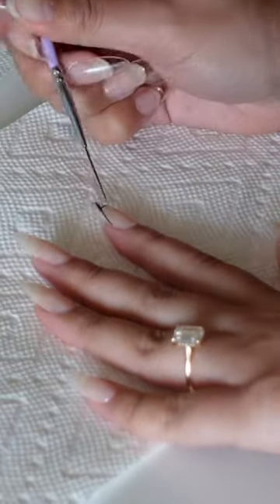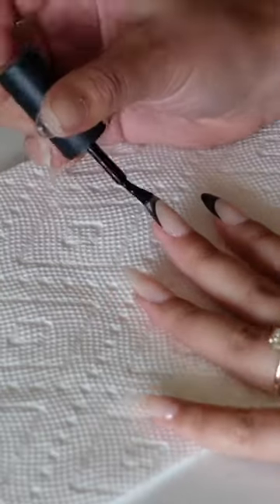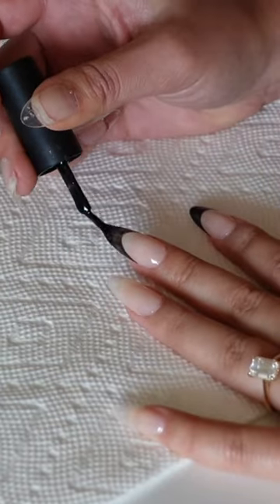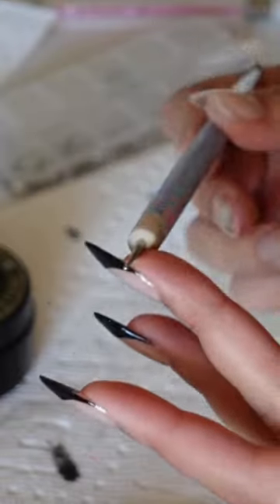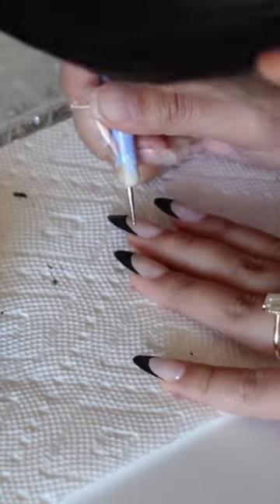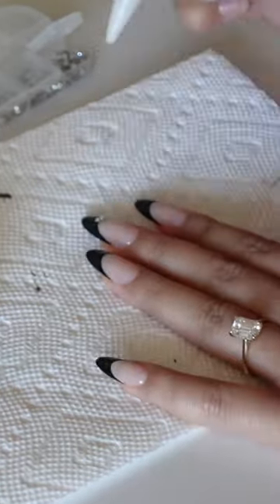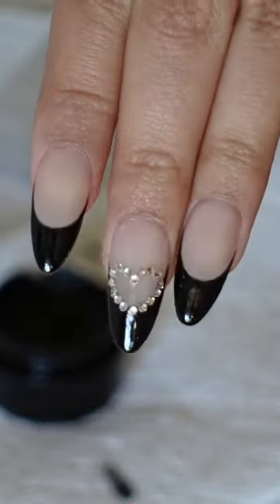I'm going to do a black French tip on all of my nails — very fun — to prep for the star of the show, which is heart rhinestones. I love heart rhinestones. I'm going to draw a line of glue in a heart shape on all of my nails, and then I'm going to get my rhinestones and put them on the little heart that I drew, and it's going to be so cute.